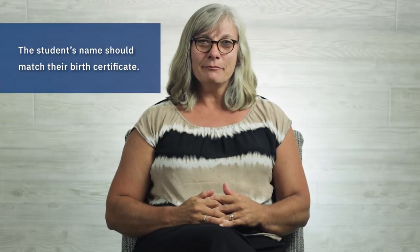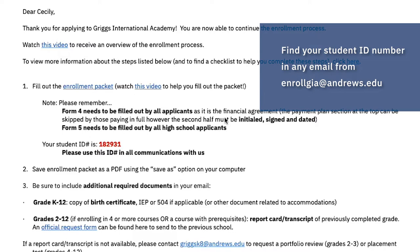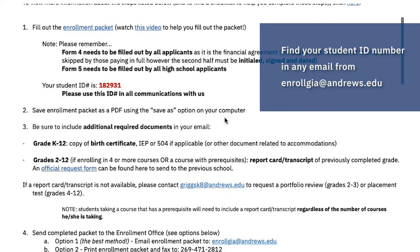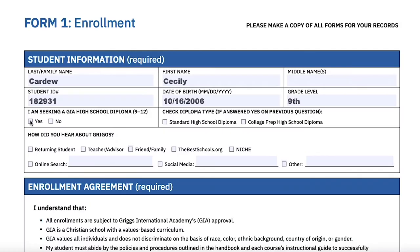As you fill out the form, be sure that the name matches what is written on the birth certificate. This is important for transcripts and diplomas. If you're not sure what your student ID number is, check the message from enrollGIA at Andrews.edu that was sent a few days after you completed the online application. The next question is for high school students only. If you plan to graduate with Griggs — that is, you are a full-time student — check the GIA Diploma Seeker box.